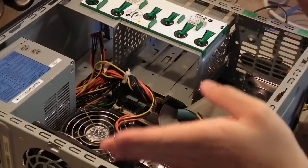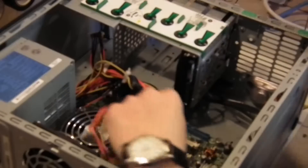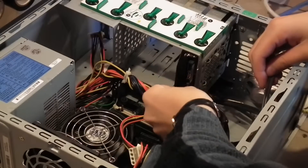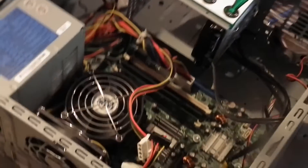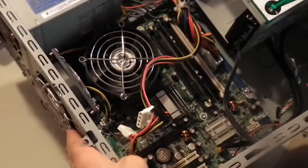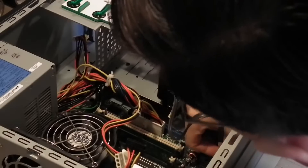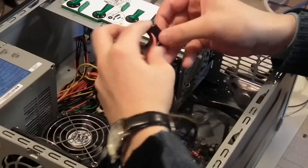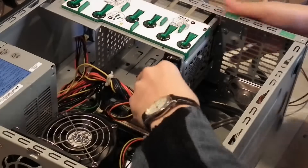Make sure the connectors are facing the inside of the computer. Now we can connect the SATA cable — those there are the SATA connectors on your motherboard. Once that's connected, you can connect the power using the cables from your power supply and slide it in the back. And that's it plugged in.